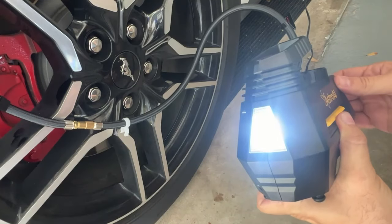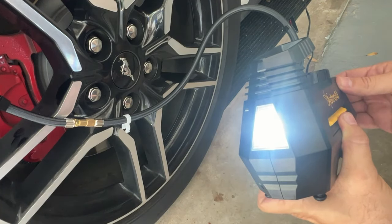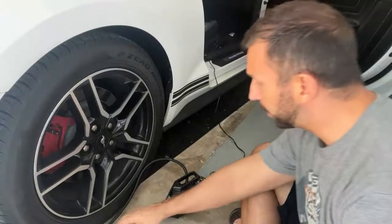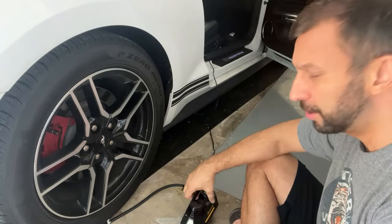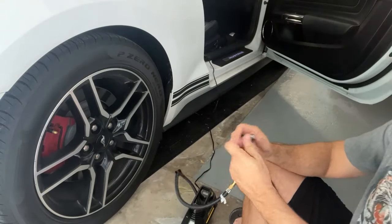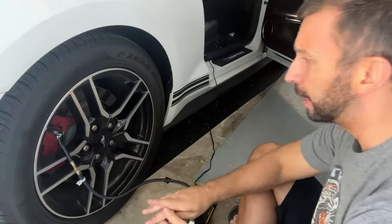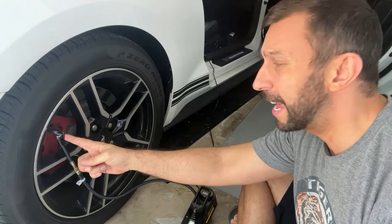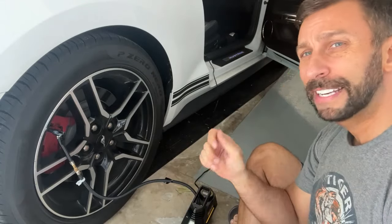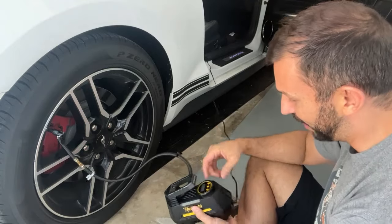It also has a fantastic light that's going to keep you safe and illuminated even if your car is broken down at night. With the 10-foot cable, you don't ever have to worry about it reaching your tires, and because it's not battery operated, you don't have to worry about the battery being dead. You can see how easy it is to connect — no air is escaping, because it's a great fitting. A lot of times you're just pushing on and air is escaping almost as fast as it's filling, and that's no good.